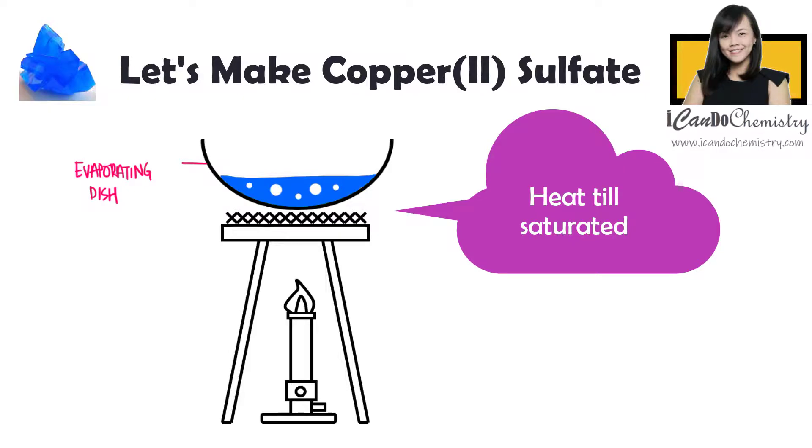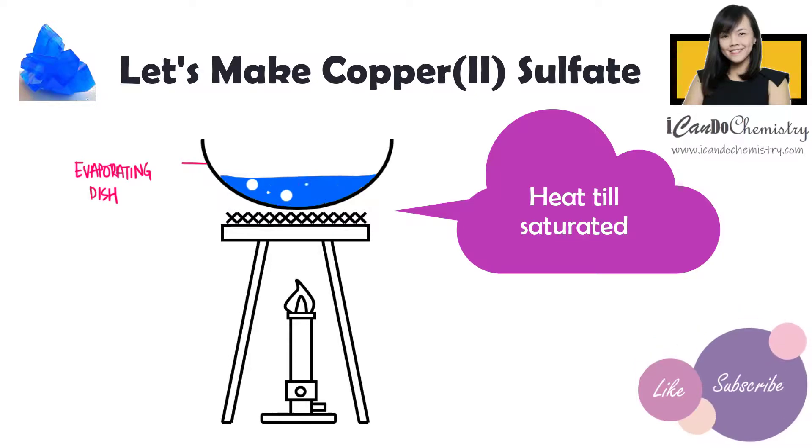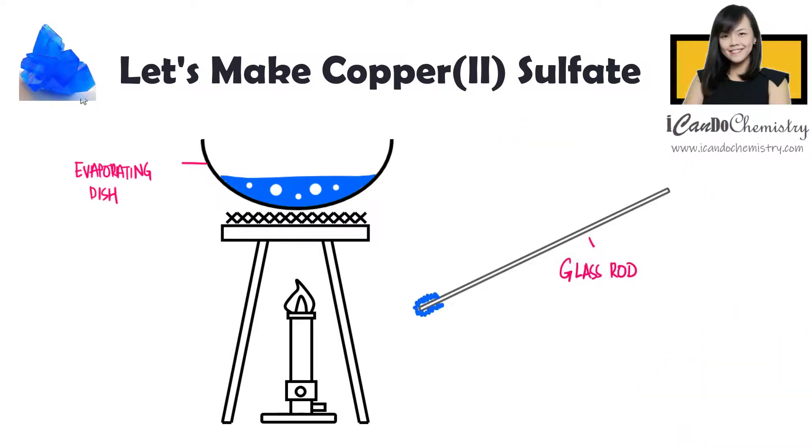To test whether a solution is saturated, we will dip a clean glass rod in the solution. As the solution cools, a saturated solution should leave small crystals on the rod. If not, we will need to continue heating until it is saturated.